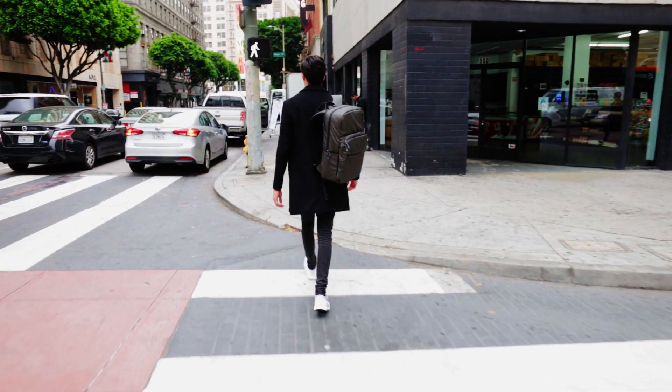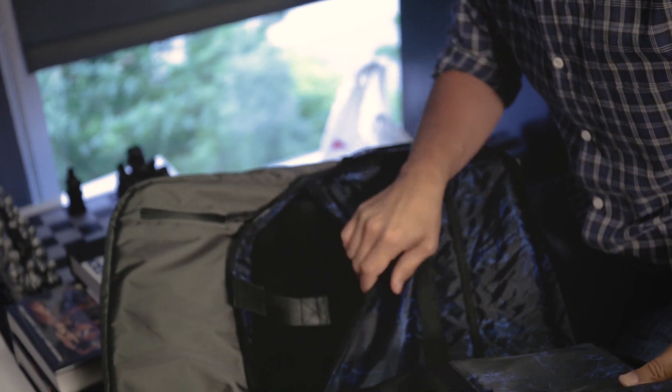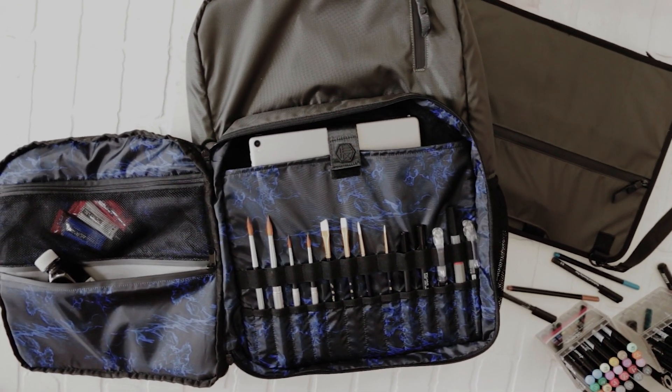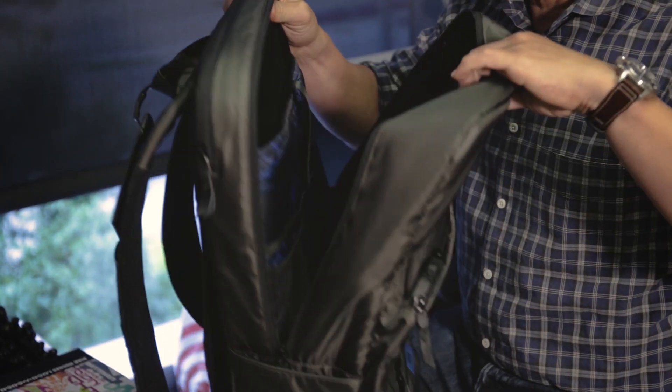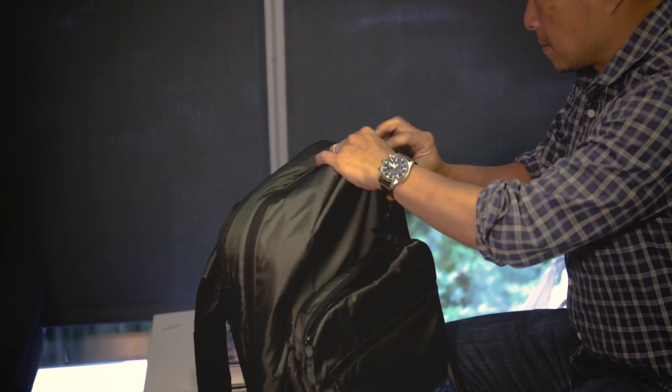I travel quite a bit for both business and conventions, and you can only take two bags on as carry-on. It was always conflicted — like what to take. Sometimes I bring a large enough bag where I can squeeze a portfolio in, but it was less than ideal. I was thinking, wouldn't it be awesome if there's a backpack where I can put my art supplies and my artwork in there, and also my laptop and things I need to access while traveling — the best of both worlds, consolidating two bags into one.